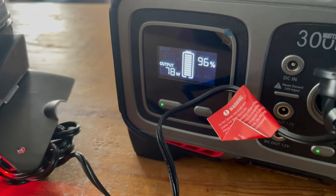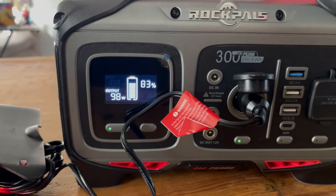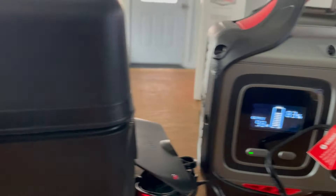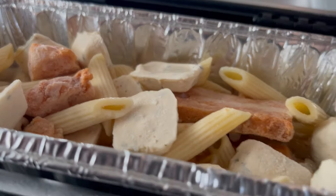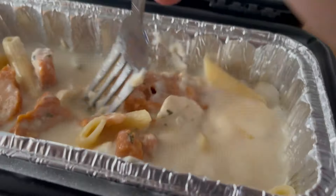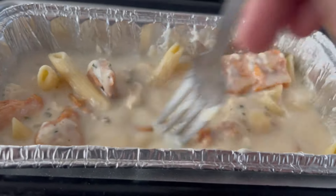A lot of people use this device when it's connected to their car while it's running, so they can cook while driving. I also wanted to know what it would be like to use it stationary at a campsite — that's why we're doing it this way. About 20 minutes has passed and we are down to 83%, so we've lost about 13% on the RockPals cooking so far. Let's open it up and see what we're working with. This is my first frozen meal in it and it still looks pretty chilly, but the bottom part is starting to cook nicely. We'll close it back up after stirring and see where we go from here.